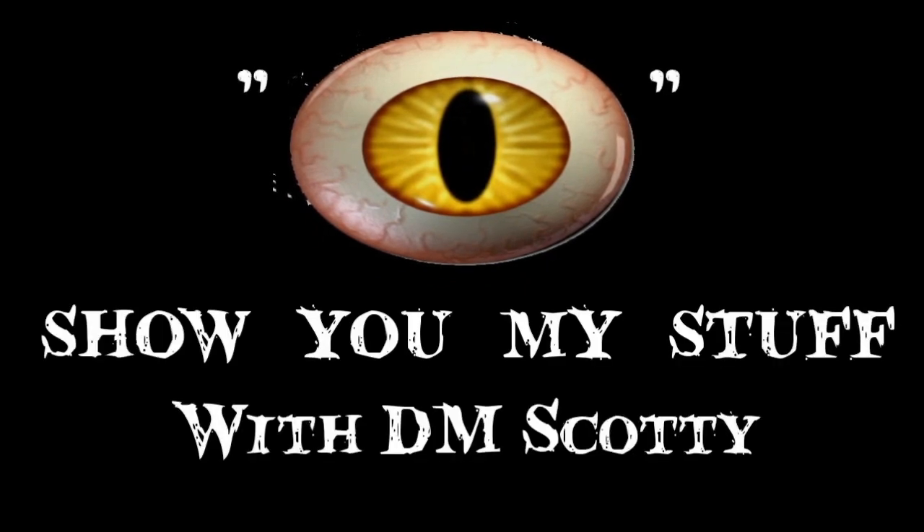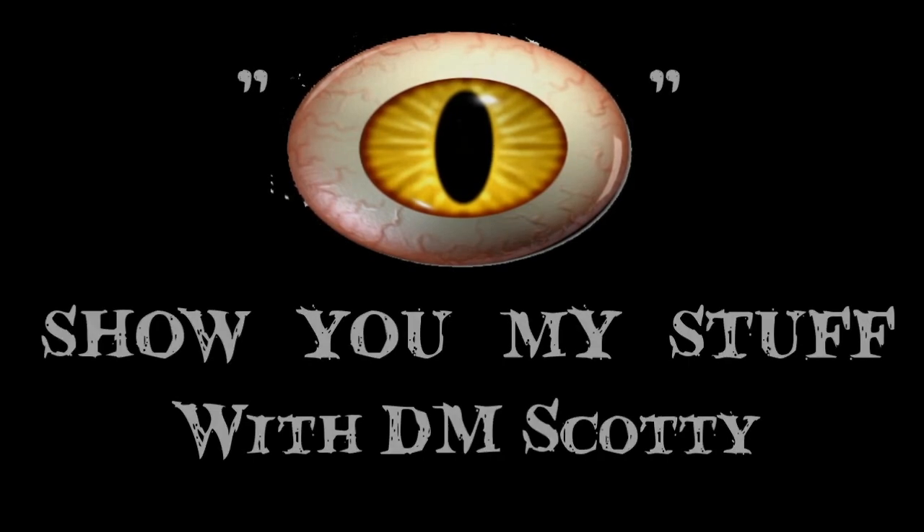I show you my stuff with DM Scotty. Hey guys, DM Scotty here. Good to have you with me.